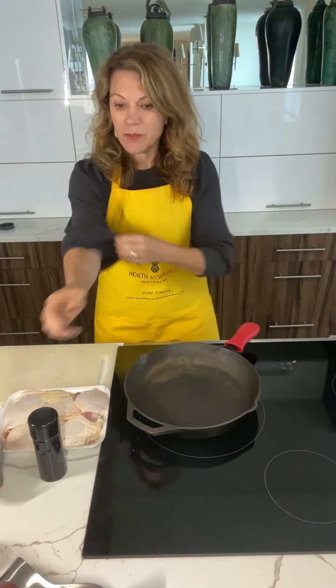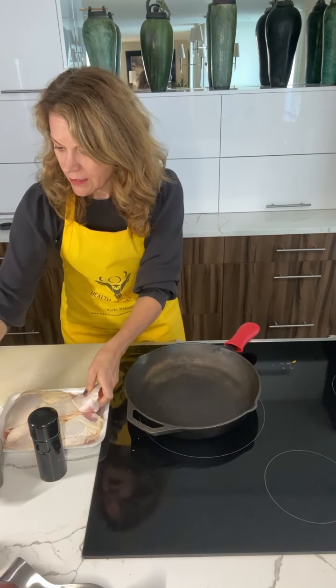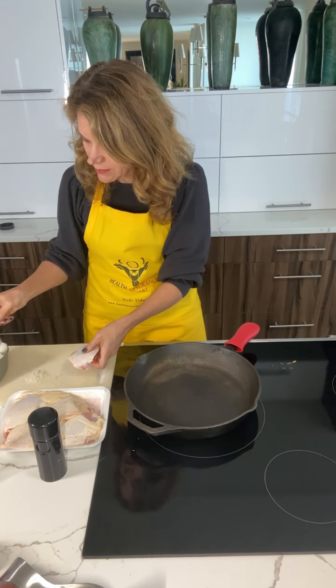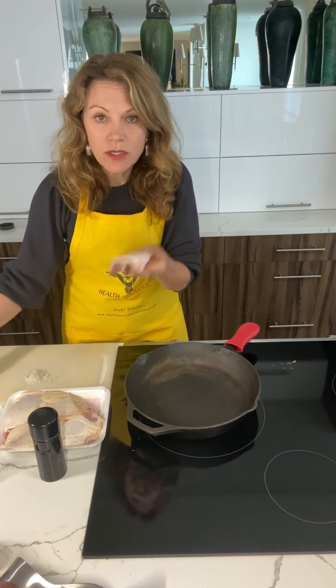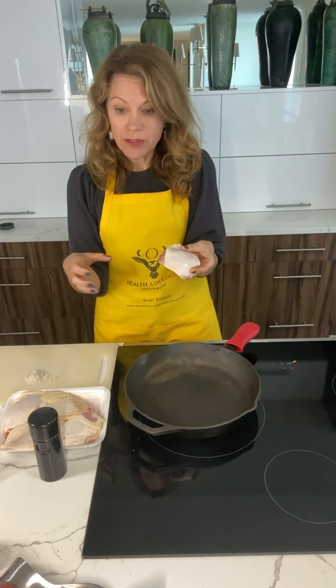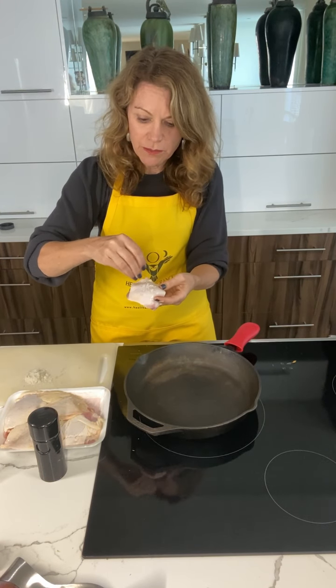While the pan is heating up, I'm gonna go ahead and do salt and pepper on my chicken. Just so I don't get chicken in the salt, I'm gonna put some on my cutting board. One thing about chicken — you can always smell it and you can tell right away if chicken's not good. Now these are on the small side but they're organic, so they're gonna shrink up a little bit. Something to keep in mind if you're doing a dinner party — you probably want something a little bigger.